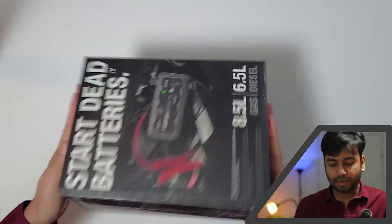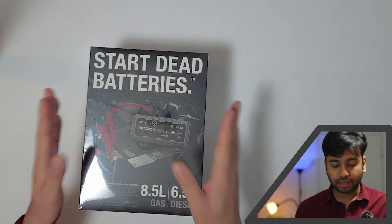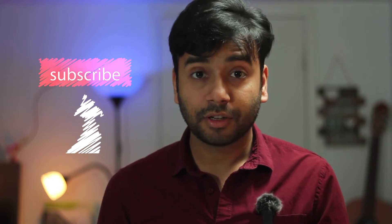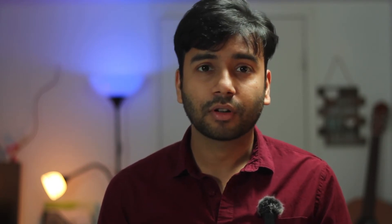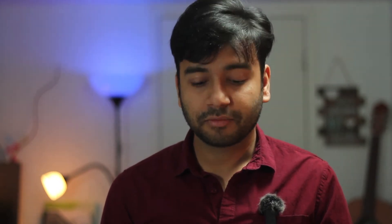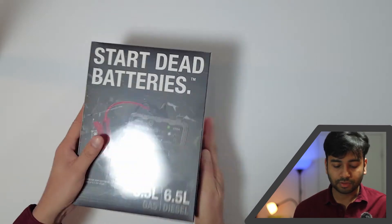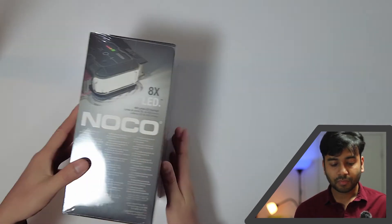I recently bought this NOCO booster for my car — it's actually a battery jump starter. In Toronto, most of the time there's snow and car batteries sometimes don't work that well, so it's a good idea to keep this handy. I'm a filmmaker, photographer, and vlogger, and I recently bought a car and discovered that in Canada one must have these kinds of battery starters because of the snow. I searched online and found this one has the most reviews.